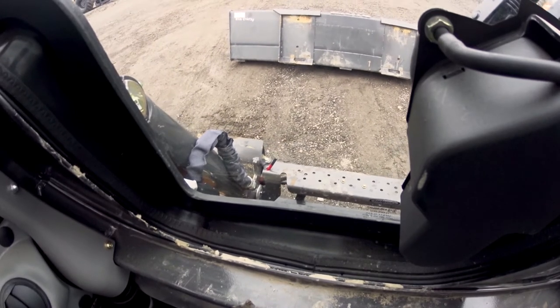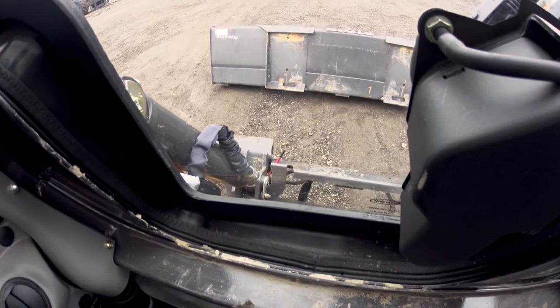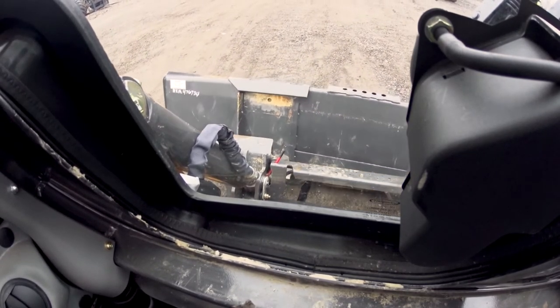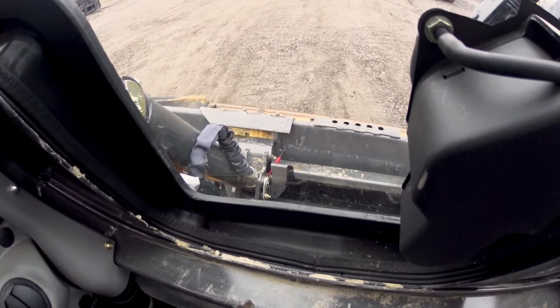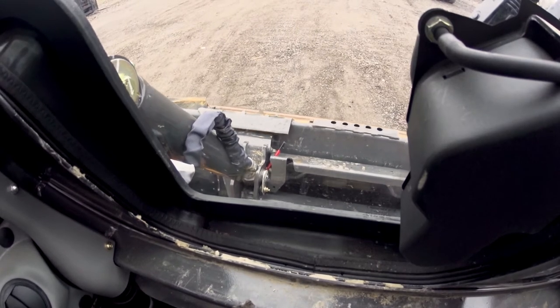We're going to drive over here to our bucket. I'm going to curl away from myself so I can get that top lip under the bucket. We're going to line up, go in nice and soft, and then I'm going to raise up with the boom to grab that bucket.